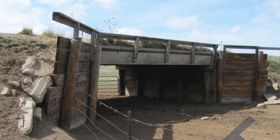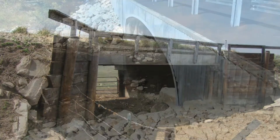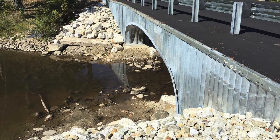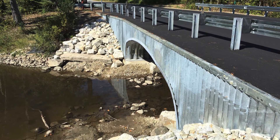Many bridges across the United States are in need of repair. When considering replacement, a flexible buried bridge can offer a more cost-effective and reliable option than traditional solutions.